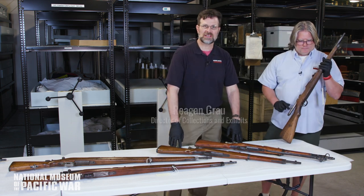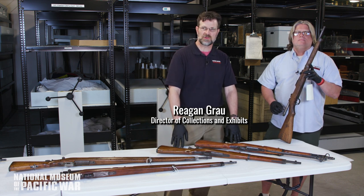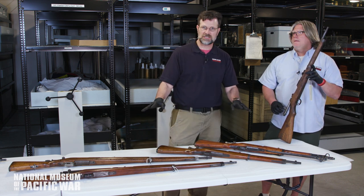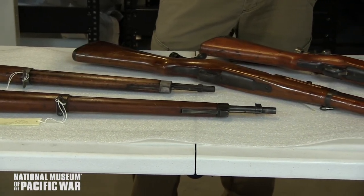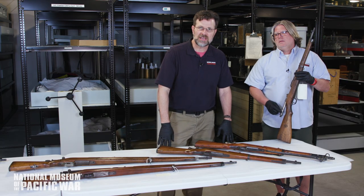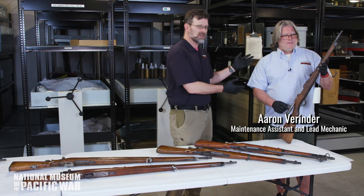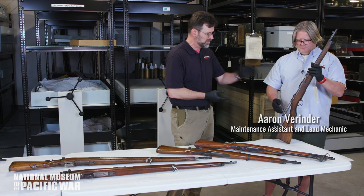Hello and welcome to the second floor of the George H.W. Bush Gallery here at the National Museum of the Pacific War. Today we're going to feature a lot of the small arms from World War II that we have in our collection, beginning with a sampling of Arisaka rifles. My good friend and colleague Aaron Verinder is here with us — Aaron, what have you got to begin with?